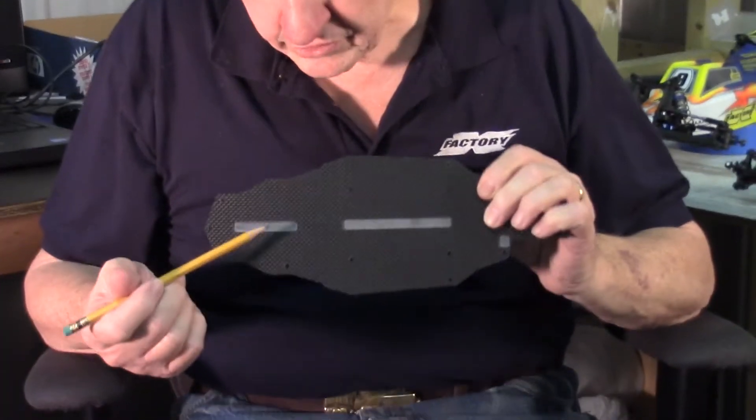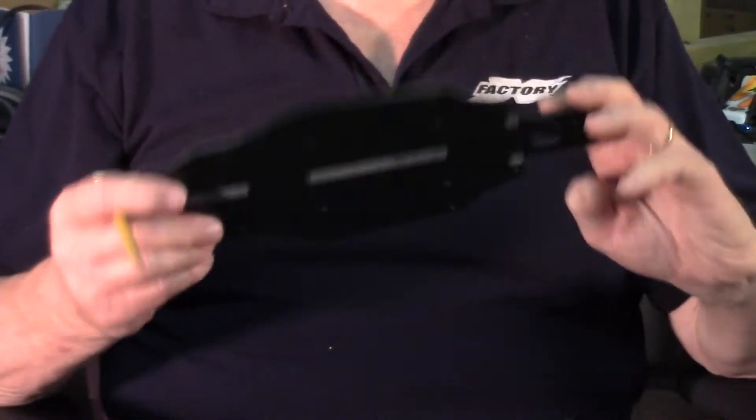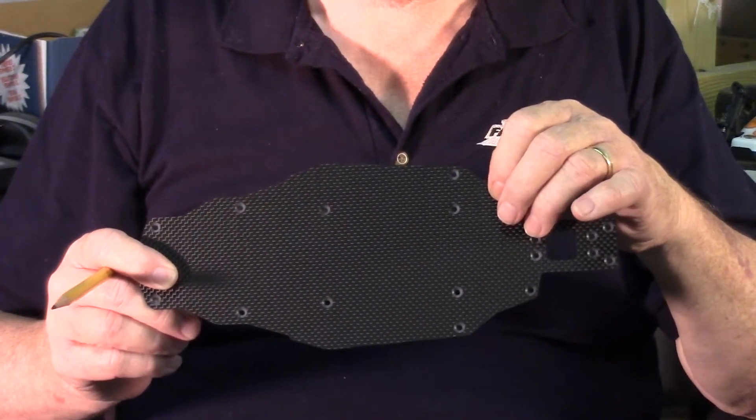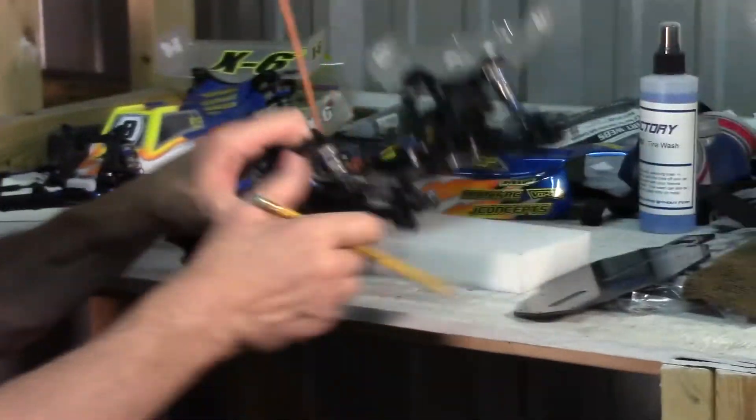It's all cut out so that your sensor wire can run, so your servo wire can run. It's all countersunk on the bottom so your flathead screws are nice and flattened and don't drag on the racetrack. This is a real work of art.